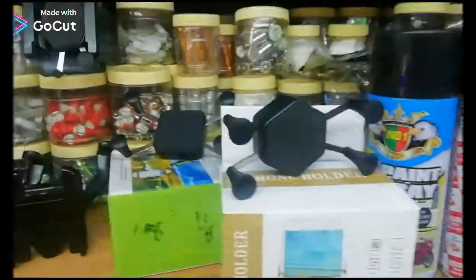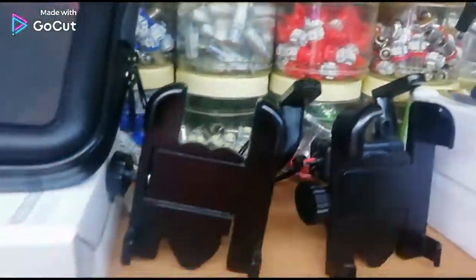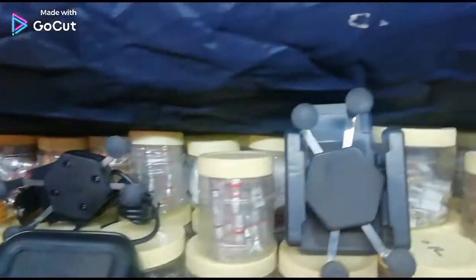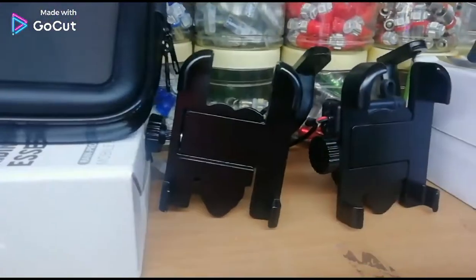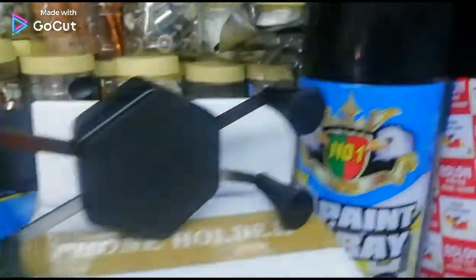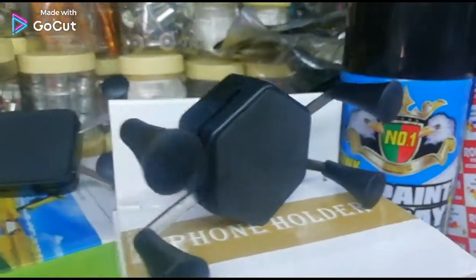Guys, welcome back to another video of the Gaurav Zonal. And in this video, I'm showing you, as you see, many, many varieties of mobile holders. Now, we need to elaborate this — mobile holder means holding your mobile at the time of riding on your bike.